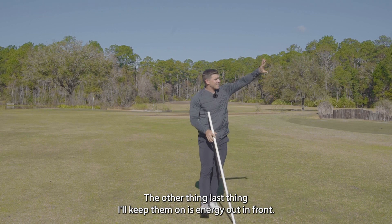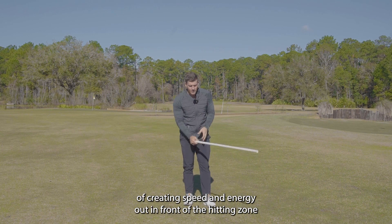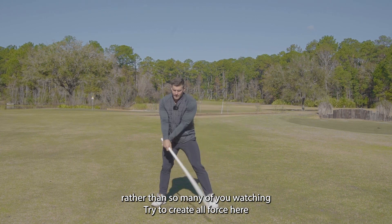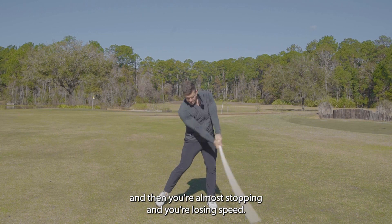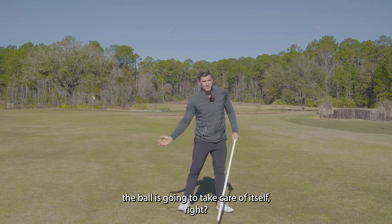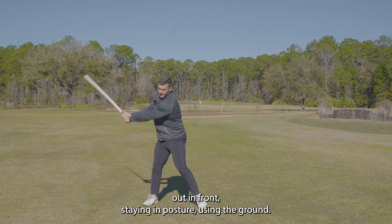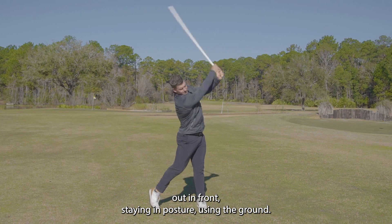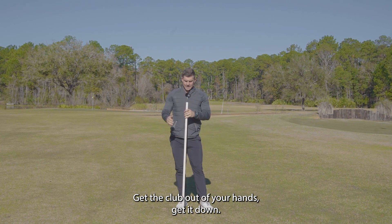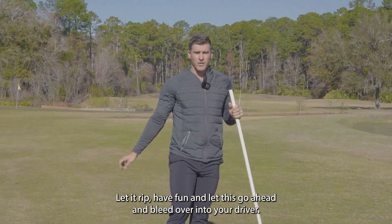The last thing I'll key them on is energy out in front. My friends from Mach 3 are fantastic with this idea of creating speed and energy out in front of the hitting zone, rather than trying to create all your force here and then almost stopping and losing speed. If you try to generate speed up in here, the ball is going to take care of itself. So we'll make continuous swings, trying to really make this whip out in front, staying in posture, using the ground. Get the club out of your hands, get a dowel that's about this high, let it rip, have fun, and let this bleed over into your driver.